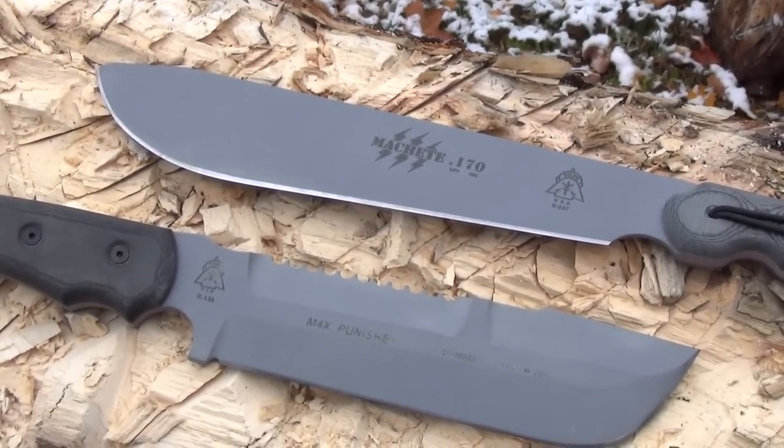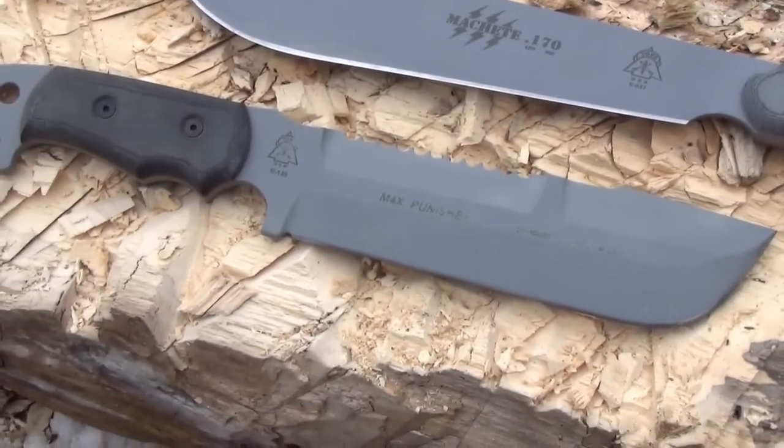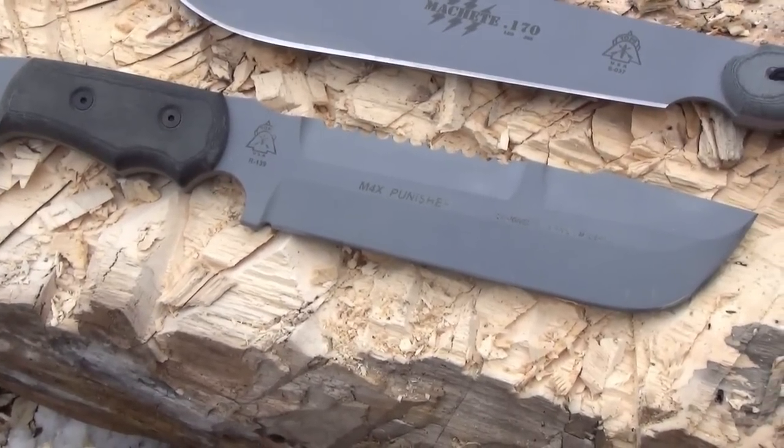You can check out my review of that Machete — I'll put a link. But today I'm going to put some use on this Max Punisher.